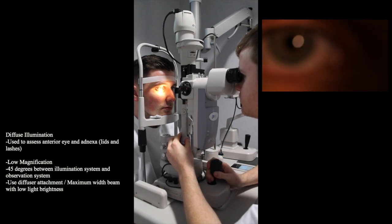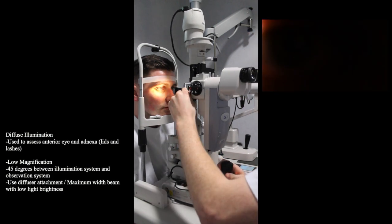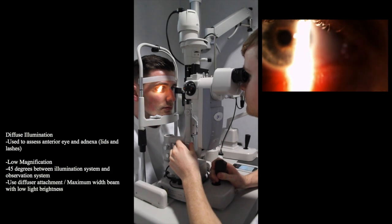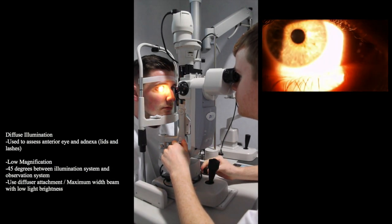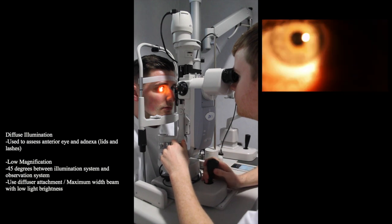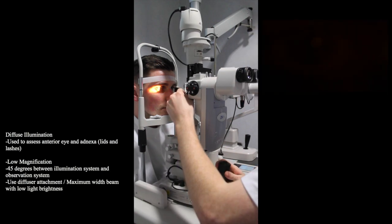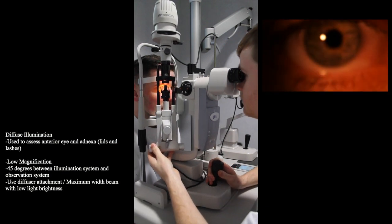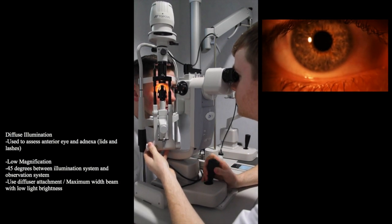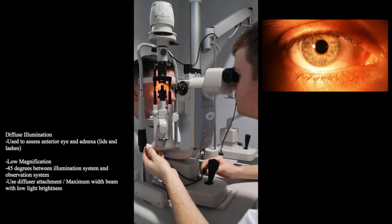If your slit lamp doesn't have this diffuser attachment, a similar illumination can be gained by increasing the slit width to its maximum and decreasing the brightness to prevent patient discomfort. Today we will be using the diffuser. Adjust the illumination system and observation system so they are 45 degrees apart. Set the magnification to low and have the overall illumination of the eye at a moderate level.